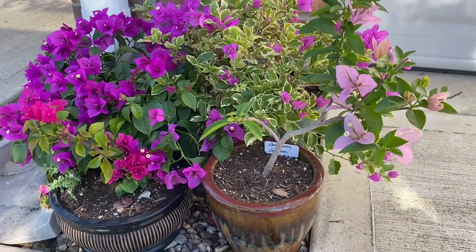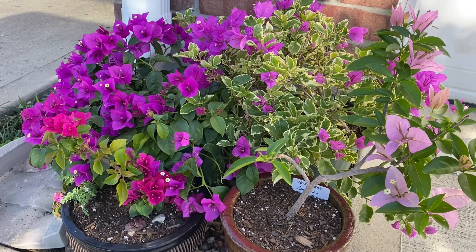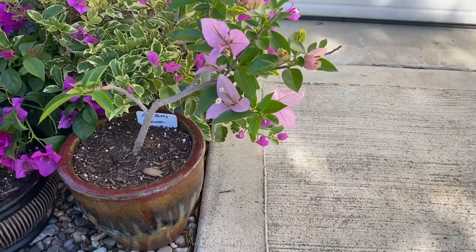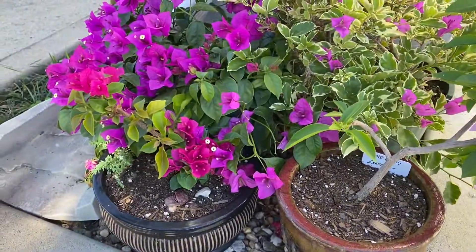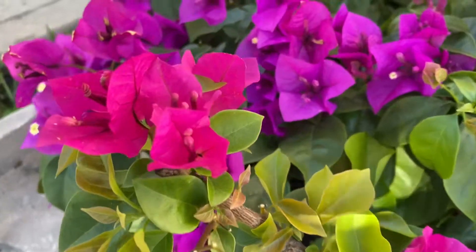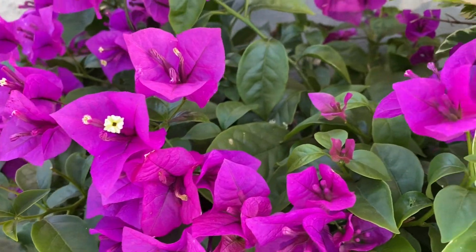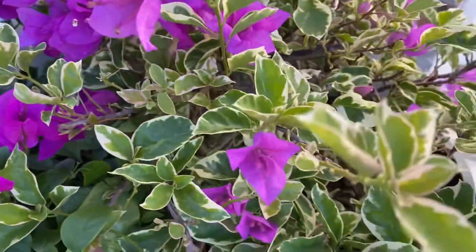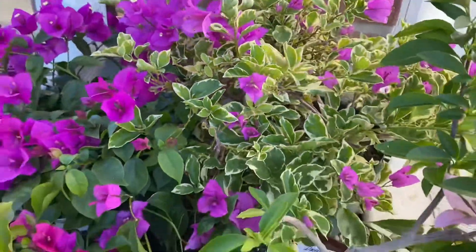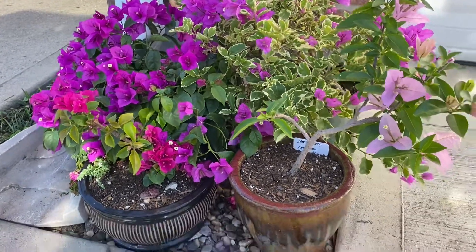These are all bougainvilleas — this is the arrangement in the front of my yard. Right here you have David's Berry, that's a lavender. Right next to it is Juanita Hatton, this is that fuchsia color you see here. Right behind it is Elizabeth Angus, and then finally Blueberry Ice — this is my little purple arrangement. I switch them out.